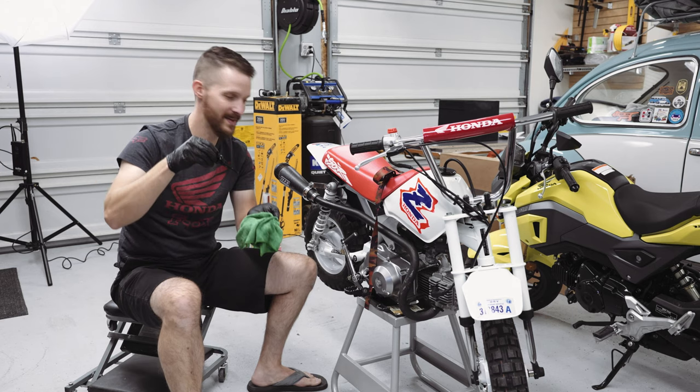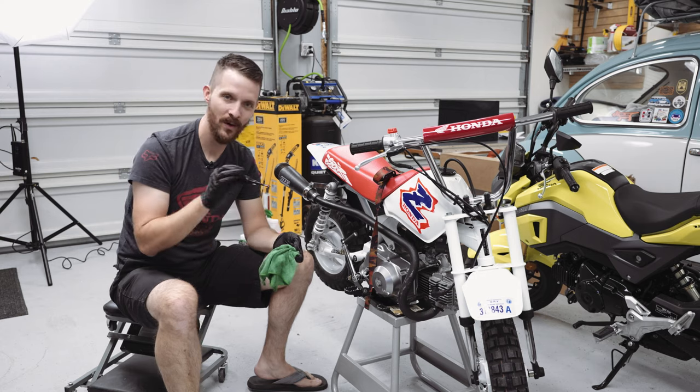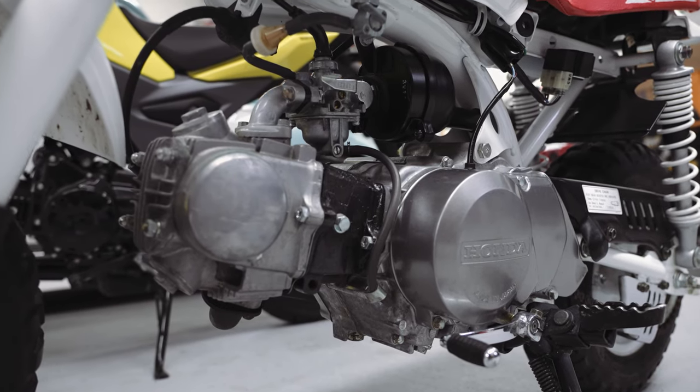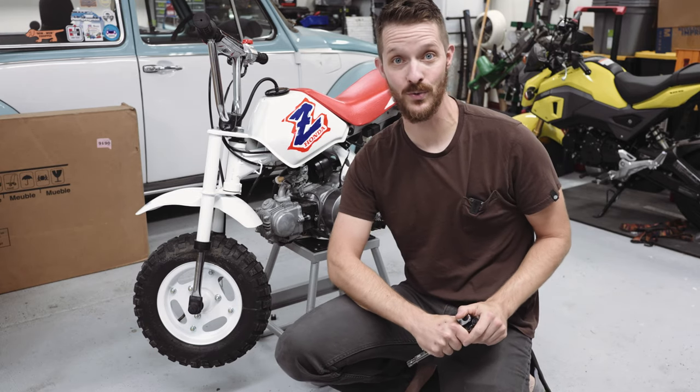That's almost to the top — awesome. I'll do a final level check and probably add a tiny bit more once the bike's on the ground. With the oil change out of the way, we can move on to checking and possibly adjusting our valve clearance, or valve lash, which I've actually never done before on this bike, so let's do it together.